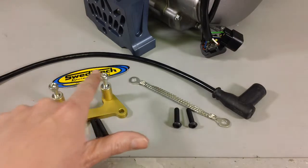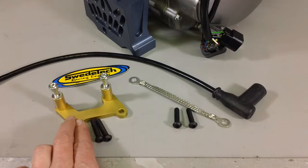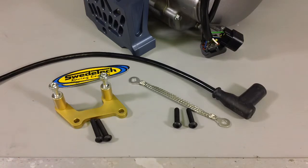We have the hardware for the coil itself, and then we have hardware for the bracket to the reed cage, and then the other side to the reed cage. Now you will notice two of the bolts are longer than the other bolts. The two longer bolts are to be used with the coil mount on that side. You've also noticed that we're using button head allens, and that is for carb clearance on the intake manifold itself.